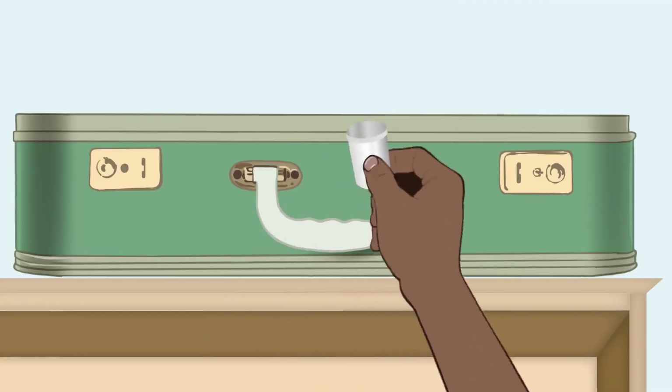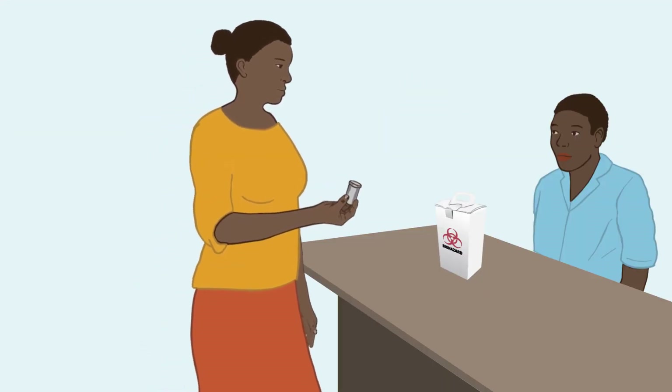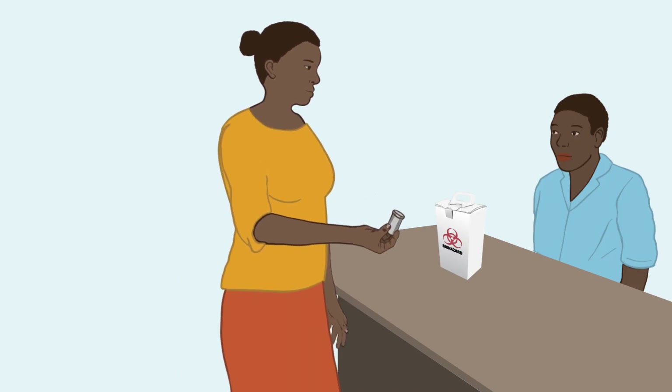Place the device in a puncture-proof container right away. Close it and store it in a safe location. At your convenience, bring the container to a facility or health worker so the devices can be disposed of safely.